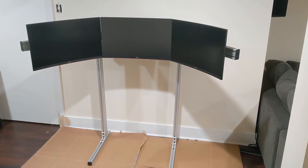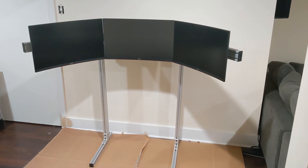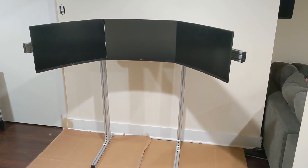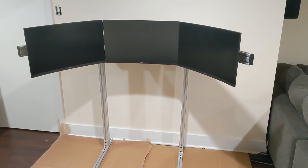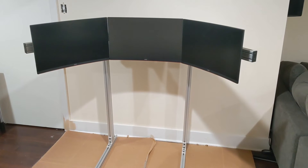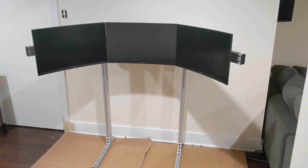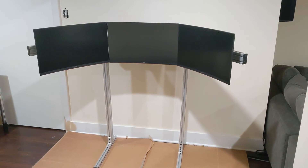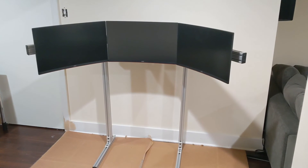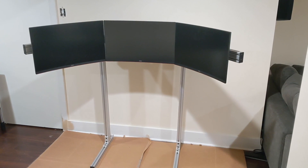Here it is, all complete with three 27-inch AOC 1440p gaming monitors installed and aligned to the best of my abilities. It's a little high for the sim rig right now, but once that gets installed I'll align everything and post more videos. Thank you all for watching.